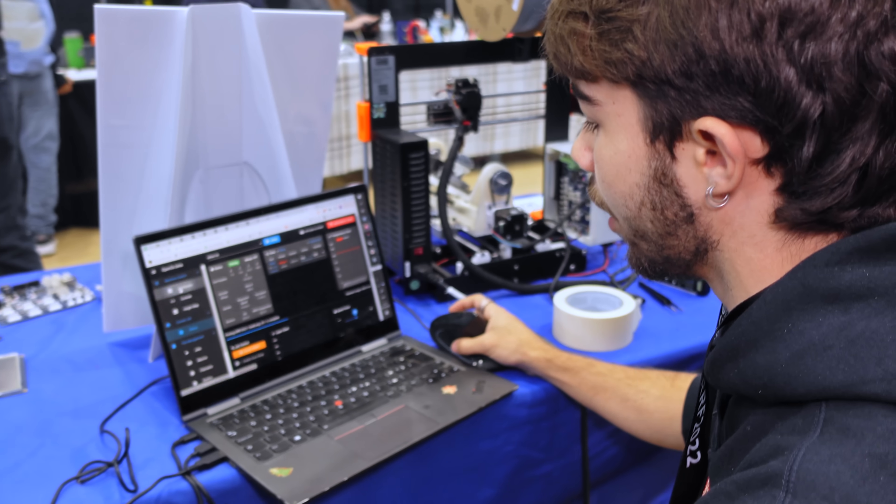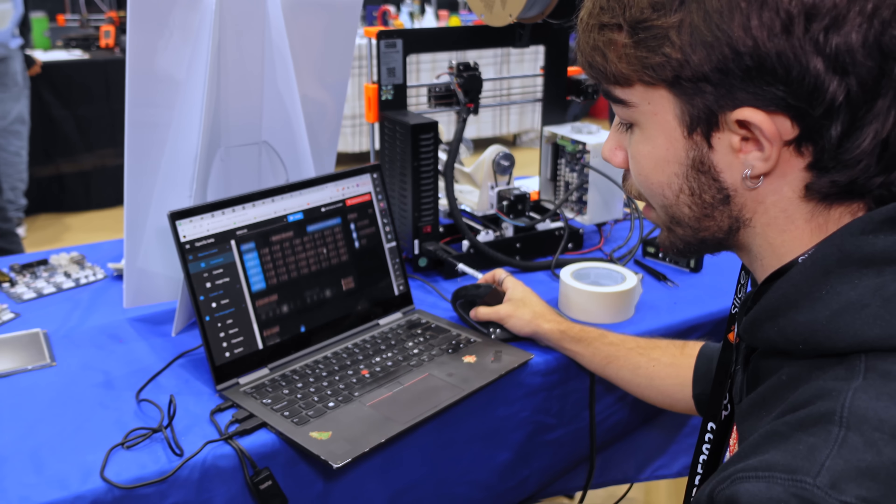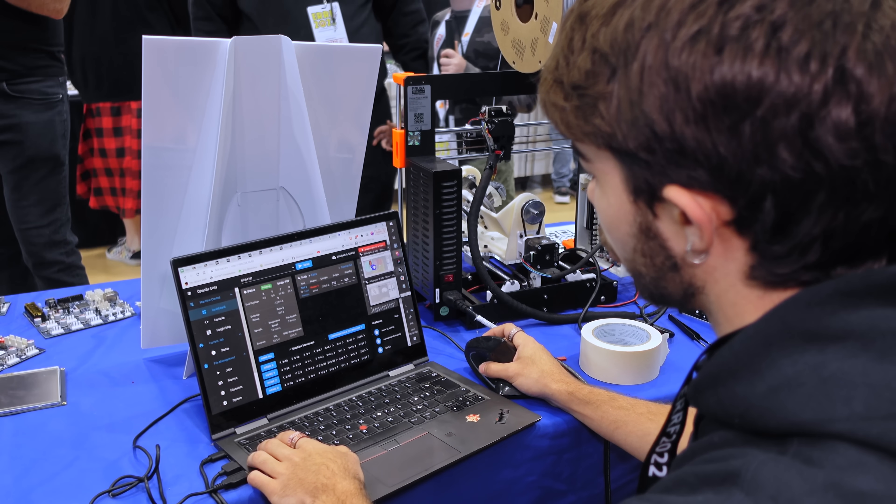All the web boards have web controls. Here I have access to all the settings and all the axes — you've got the five axes there, the temperature, et cetera. I just upload the G-code and let it go. This is the controller of the printer.